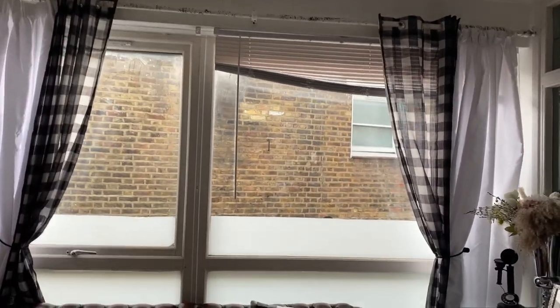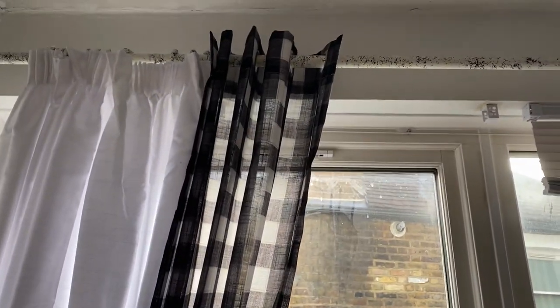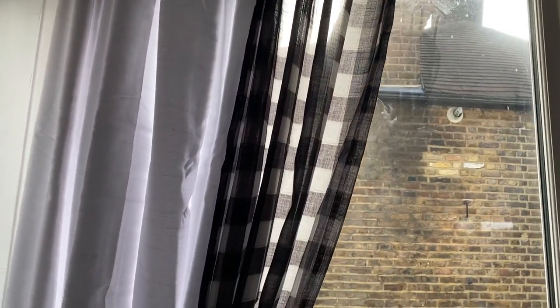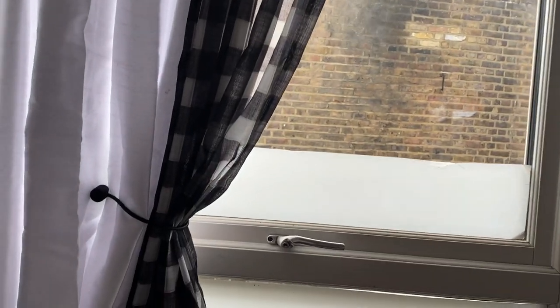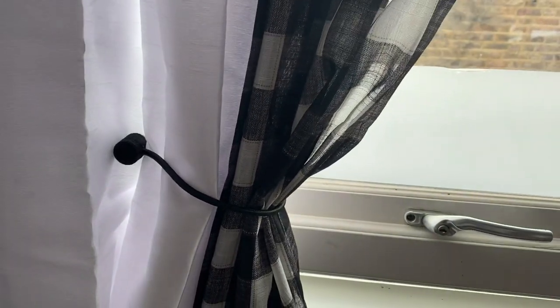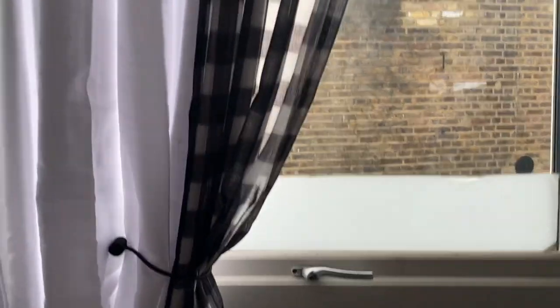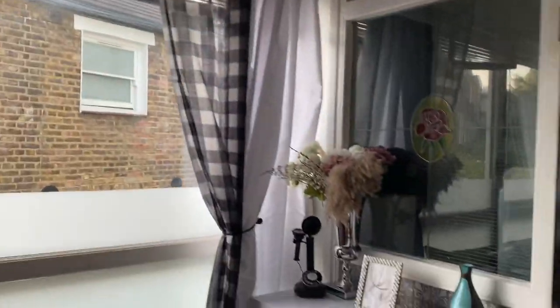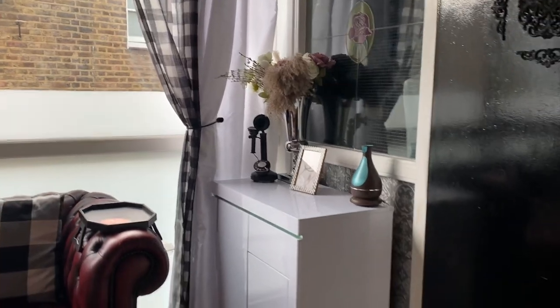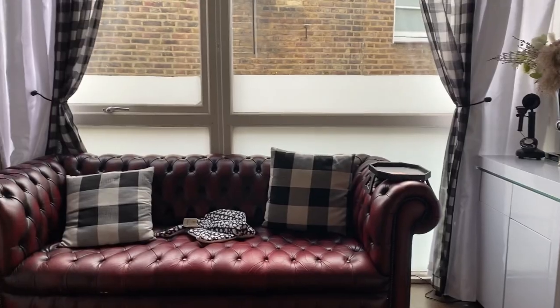I've got the white curtains up from De Laume now, conjoined with my buffalo plaid, and I like the contrast. I've also got these little tie-backs — magnetic ones in black, from Amazon. They're very cheap curtain holders but very simple and they do the job. I love the effect, and it definitely goes with my sideboard over here and the pillows as well.